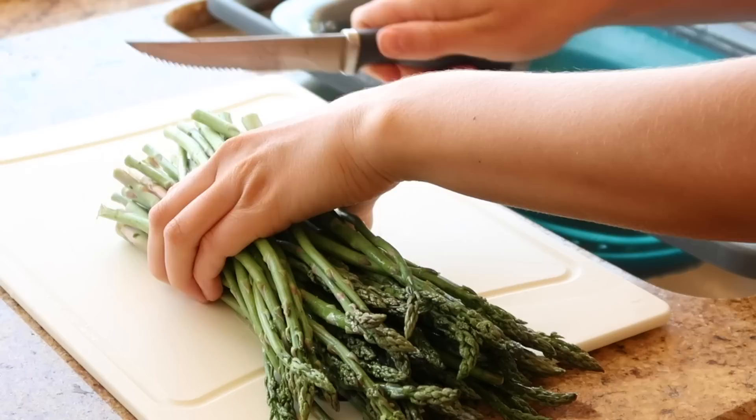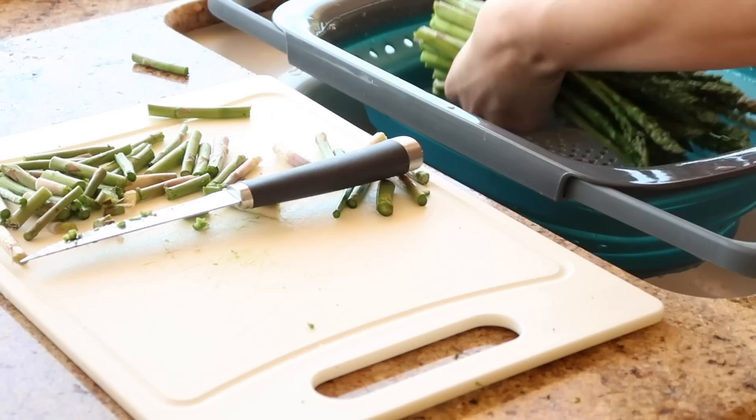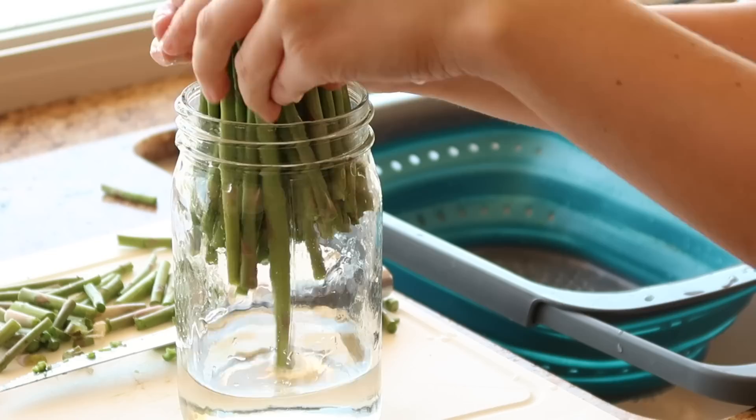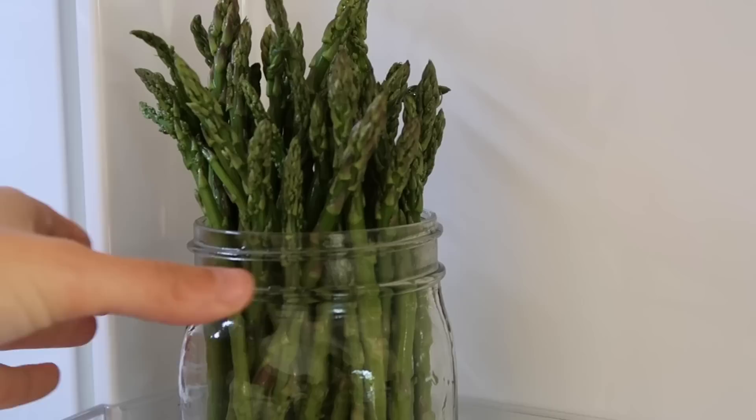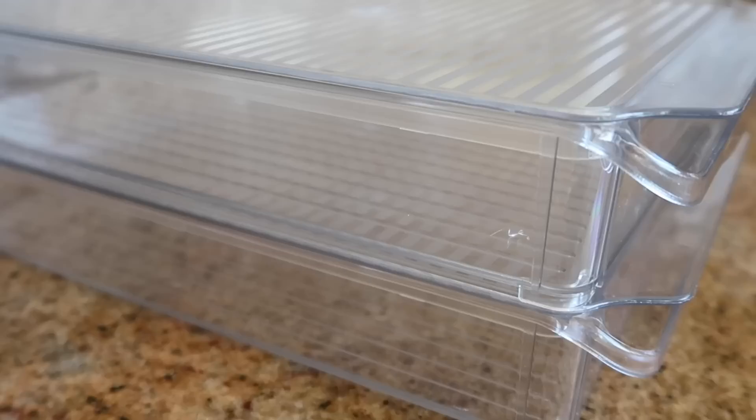We love eating asparagus at dinner, so I'm going to keep this fresh for longer as well by cutting off the ends, filling a jar with about an inch of water at the bottom, and putting my asparagus in. Just like flowers, this is going to keep this vegetable lasting longer and you can keep it in your fridge just like that. I would suggest doing all of this food prep and organizing the day you go grocery shopping, so you can just put everything away and be ready for the week.